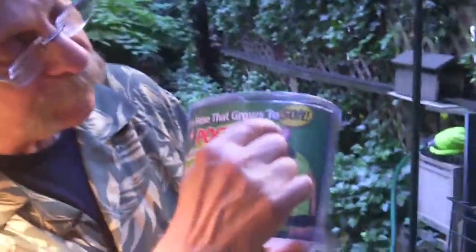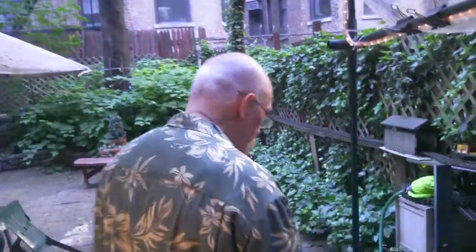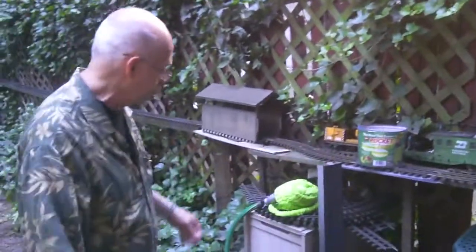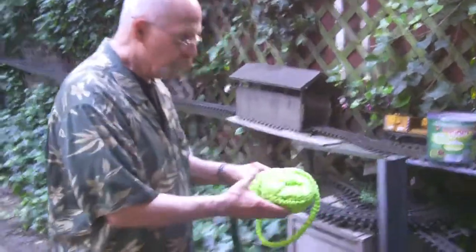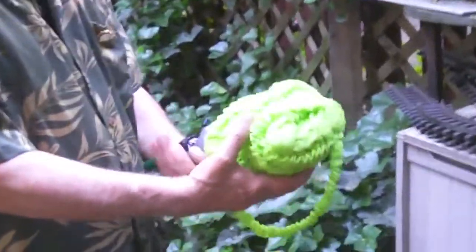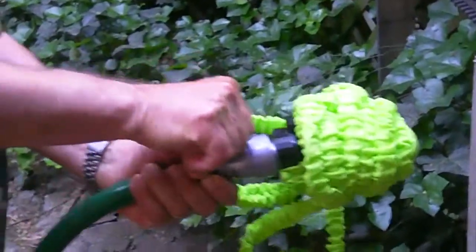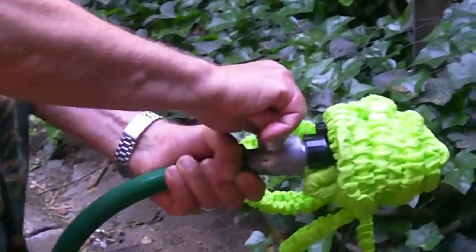It fits in this bucket and grows to 50 feet. But does it? Who knows? Only because it's so rolled up, I thought the only way to do it, since this is One Take Theater, is to just see what happens when we turn the water pressure on. I mean, this really could be a disaster. We have water pressure on in the hose, and I'm going to turn this to on.